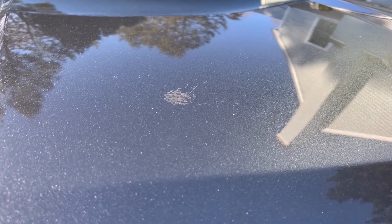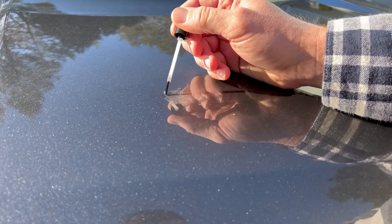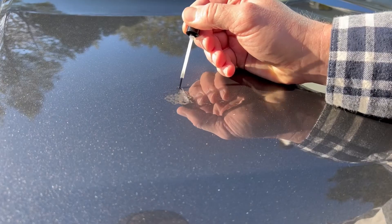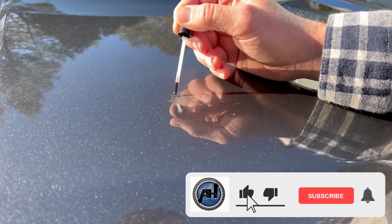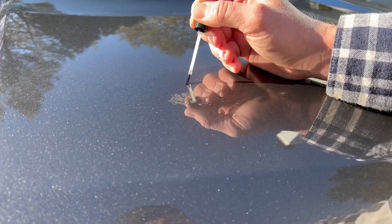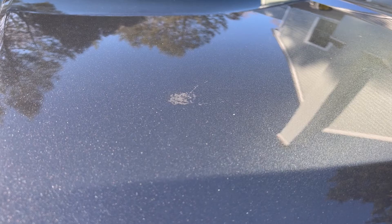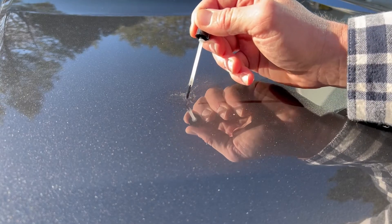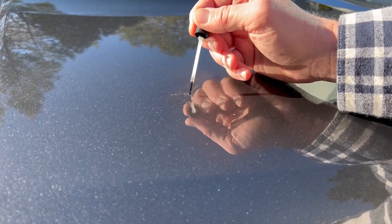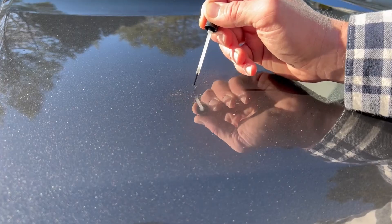This might be the most impressive result in the entire video. Ever since I got this car, a bird dropping on the hood had been bothering me - the driver let it sit and bake in the sun. Bird droppings are very acidic and if left in the sun they can break down the clear coat, which is exactly what happened here - a whole layer of clear coat was gone. I rolled the dice, put about two coats of clear coat on, and was absolutely blown away. It almost completely removed the bird spot.